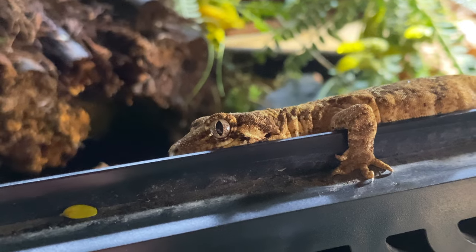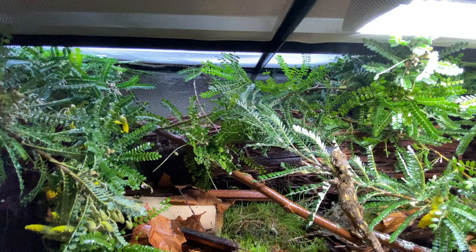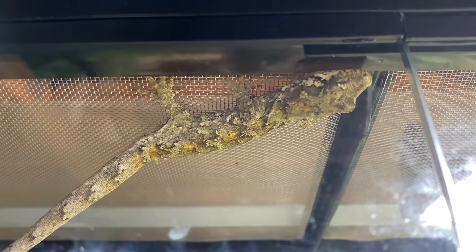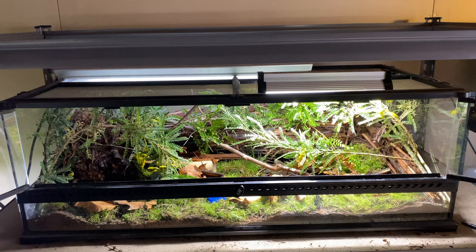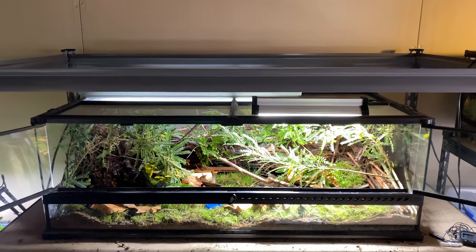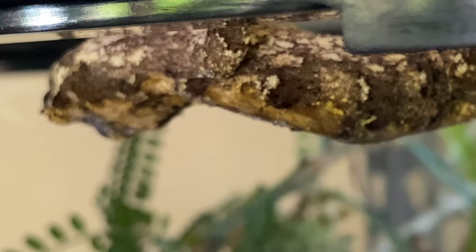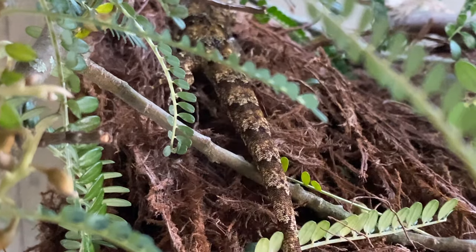These geckos are pretty rare — and what I mean by rare is they're common in New Zealand but you can't get them anywhere else in the world. They're endemic to New Zealand, meaning they only thrive and live here, which is pretty cool. I'm very fortunate to have these in captivity. You need a permit to keep these guys in captivity because New Zealand obviously protects its wildlife. Conservation is very important and we know as a species globally what we do to the environment.